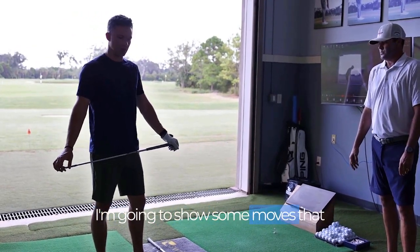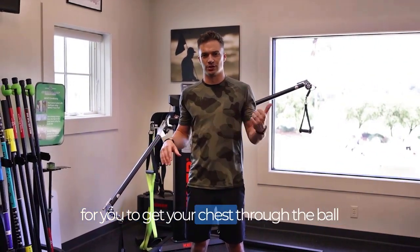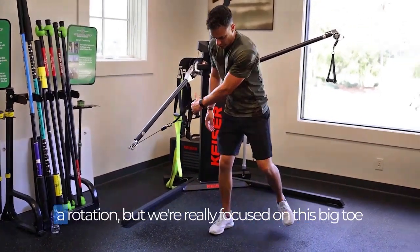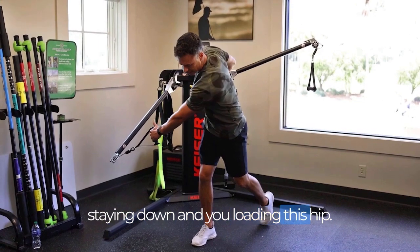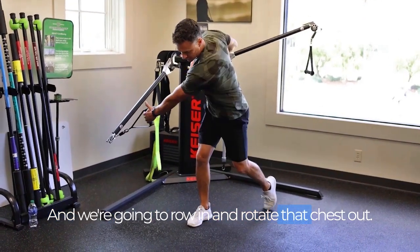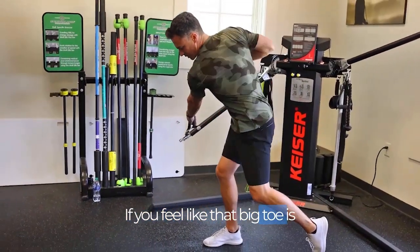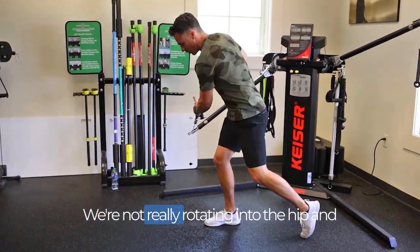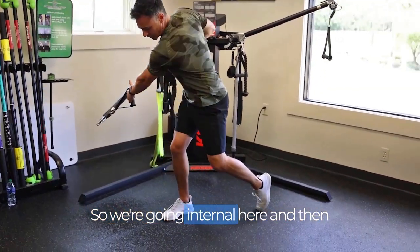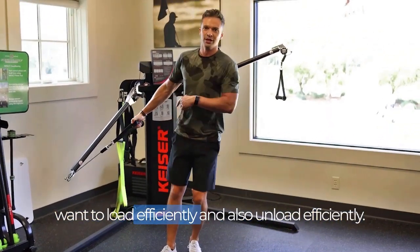So now I'm going to go up to the gym and show some moves to help fix that. We're going to work on the rear side first — it's a little bit of a row and a rotation, but really focused on this big toe staying down and loading the hip. Let that arm extend, feel the chest rotate, keep that foot gripping the ground, and row in and rotate that chest out. If you feel that big toe coming up, it tells us you're just rolling — not really rotating into the hip and using that internal and external rotation. We're going internal on the backswing and external to get out of it — both are very important for loading and unloading efficiently.